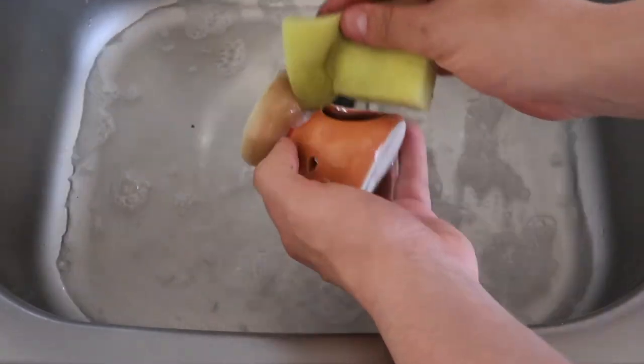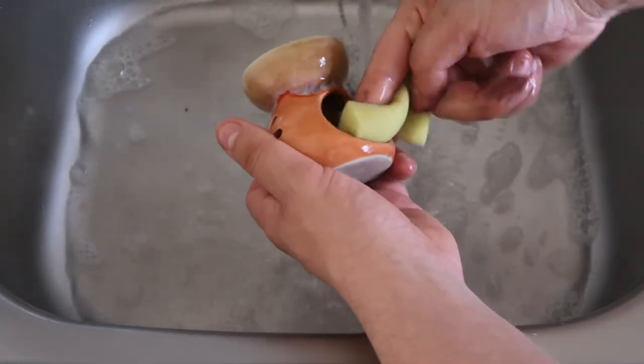Afterwards, you must wash the oil burner in warm soapy water to remove the alcohol gel, as it is flammable. Finally, you will want to dry your oil burner and it will be all clean and ready to use again.